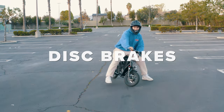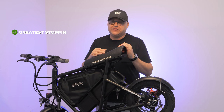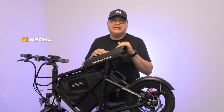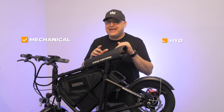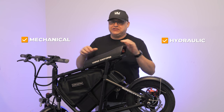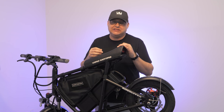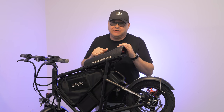Next we have disc brakes. Most electric scooters have disc brakes, which provide the greatest stopping power, but are exposed and require some maintenance. There are two basic types of disc brakes: mechanical and hydraulic. These are actually a hybrid hydraulic, which is like a semi-hydraulic brake, but we'll get to that in a second. For now, let's just pretend they're mechanical.